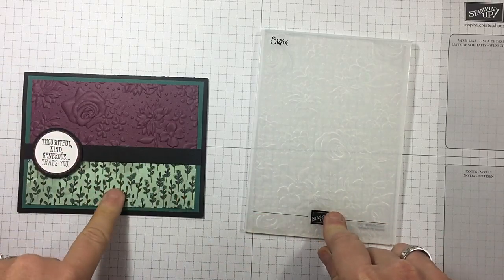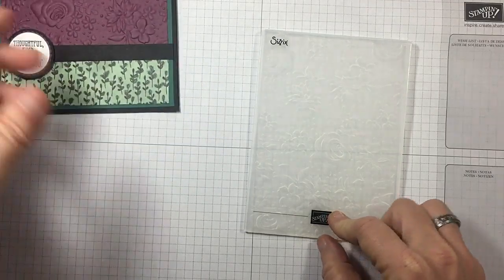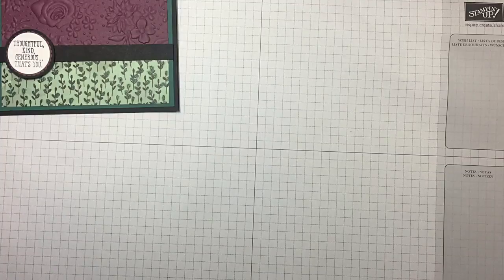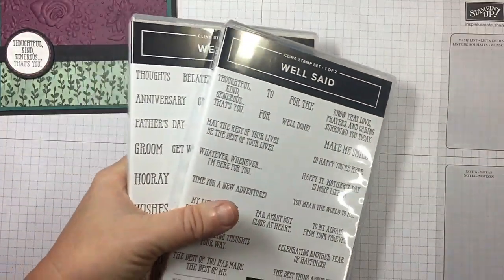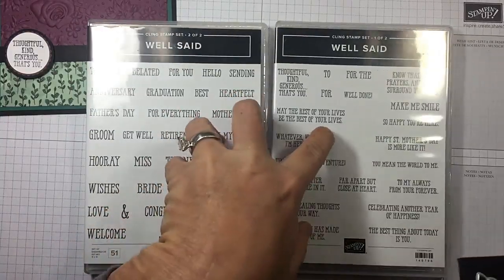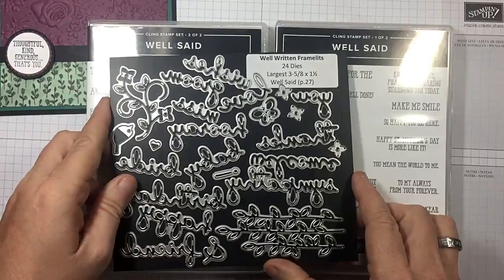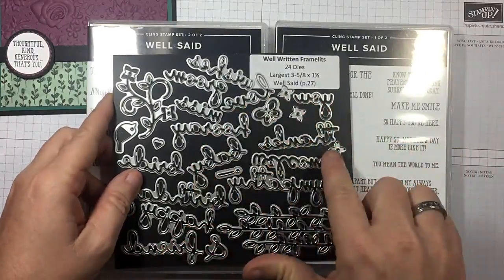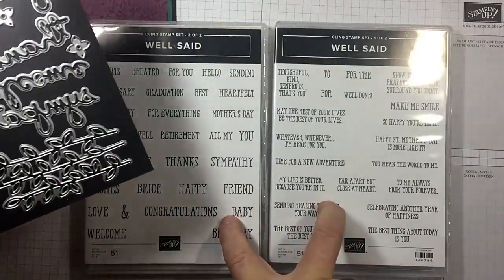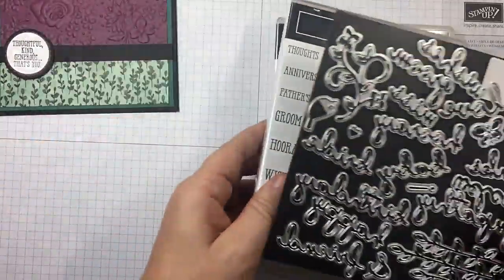I'm using the Share What You Love Designer Series Paper out of our annual catalog — it is gorgeous. And I'm using the Well Said Bundle. This stamp set has a total of 51 different stamps in it. You're going to want to grab the bundle, because you'll get the 24 dies in addition to the stamp set, and they work perfectly together. You save 10% when you get a bundle.